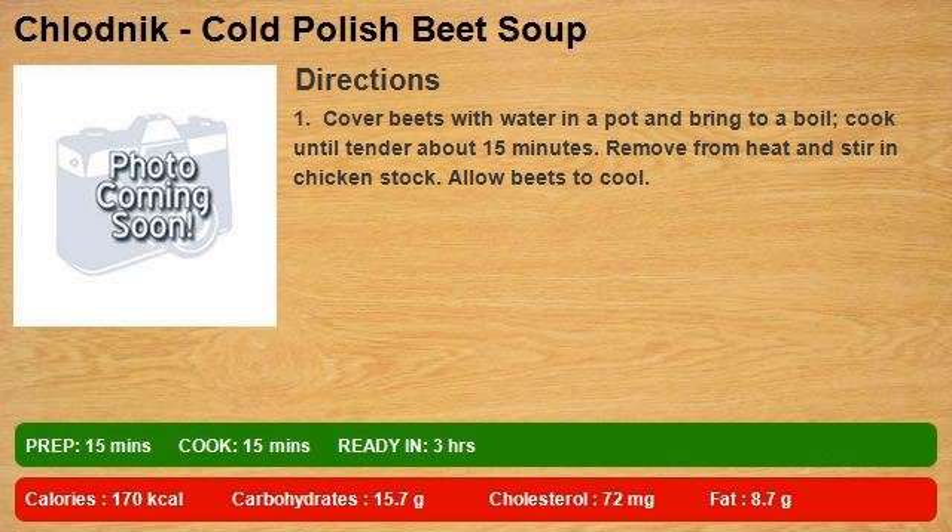Cover beets with water in a pot and bring to a boil. Cook until tender, about 15 minutes. Remove from heat and stir in chicken stock. Allow beets to cool.